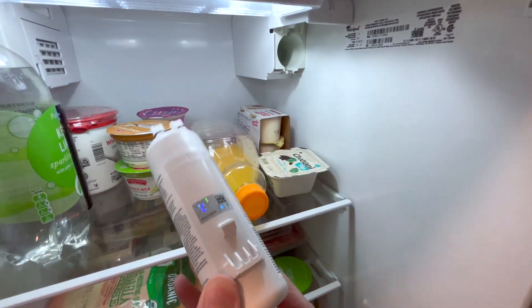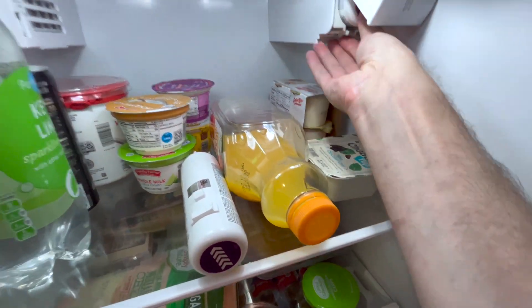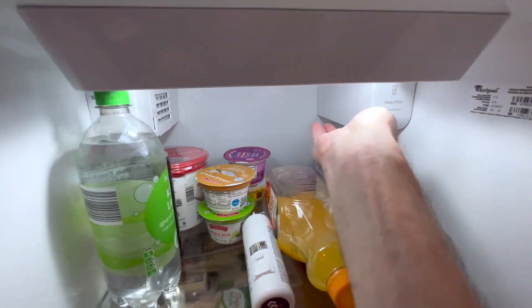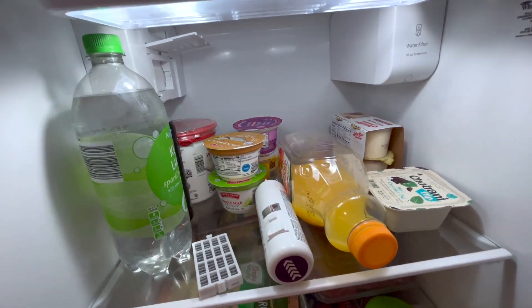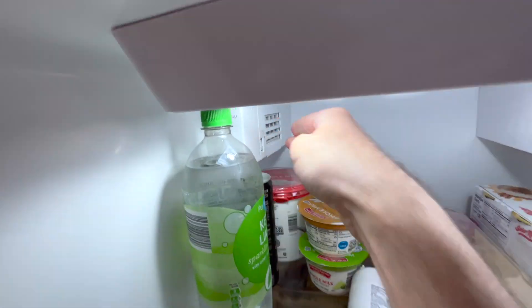you should flush the system. I usually flush it with three pints, or I let three pints of water run through the system. You'll hear a little bubbling, and once that bubbling stops, it's actually flushed and everything should be good.